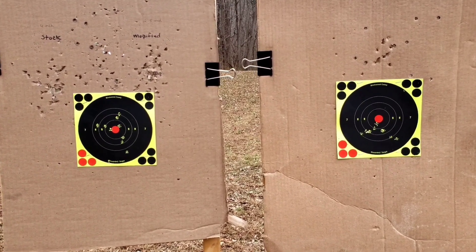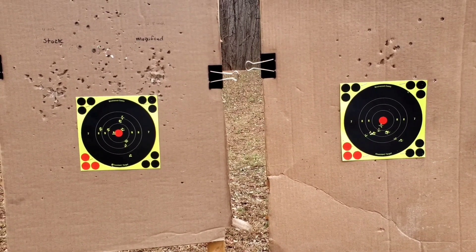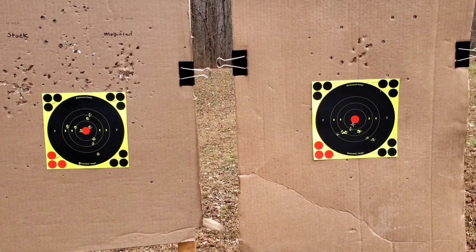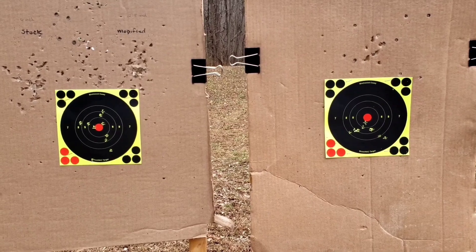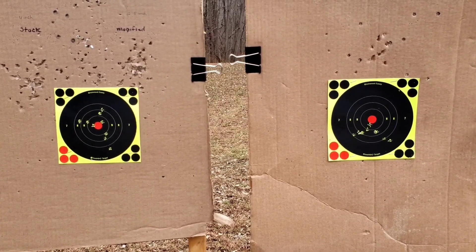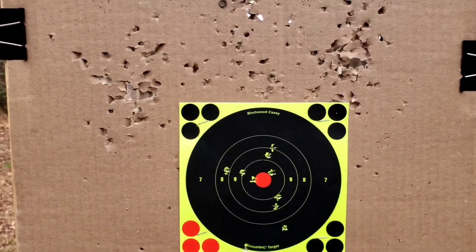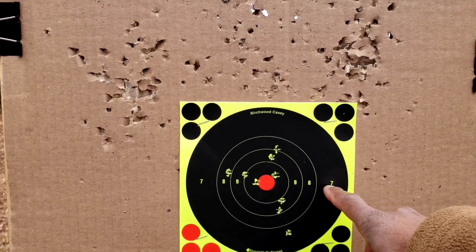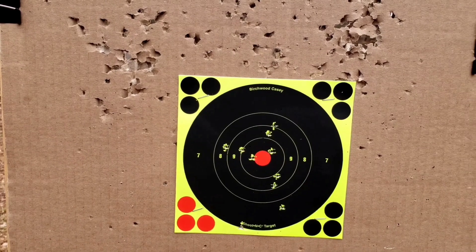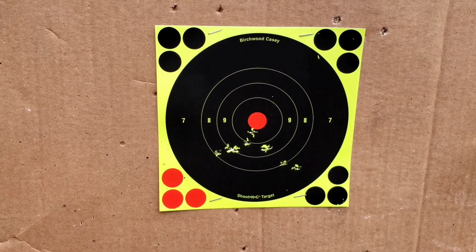Looking at those two groups, they're roughly the same size generally. The 92A1 is up a little higher and more centered compared to the M9A3. But again, this is 10 yards on a 46-degree day with a slight breeze, and this is after three hours of work on both pistols. When I first got them, both were shooting from the center to the right. You can see where they are now — more centered — and that is from shimming the barrels on both pistols. Definitely an improvement.